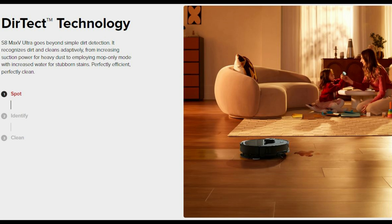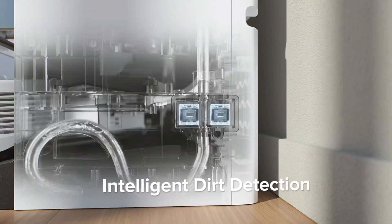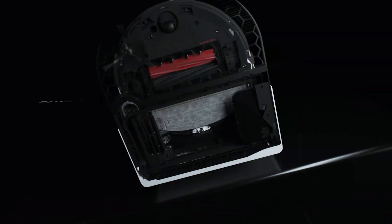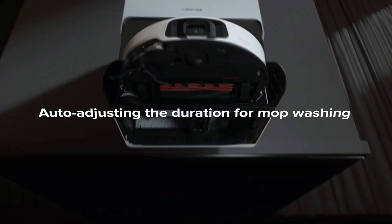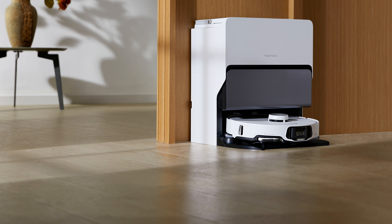Roborock also has dirt detection, or what they call Dirt Tech, which will re-mop the floors if they are too dirty and re-wash the mopping pad a second time if needed. The S8 Max V Ultra will go on sale this April with a retail price of $1,799 and will be offered in white or black.